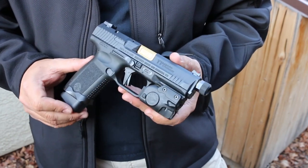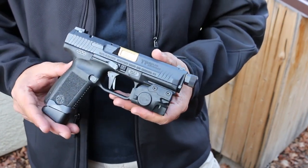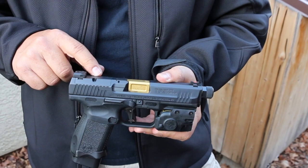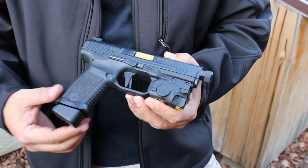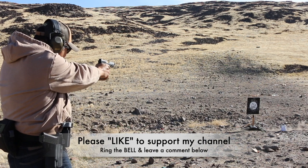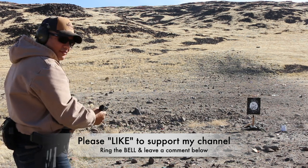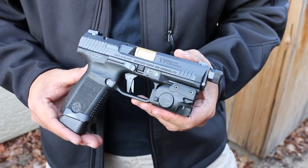That's my review of the Canik TP9 Elite Combat — a phenomenal compact striker-fired 9mm for only $699, or possibly even cheaper. For that price you get a gold PVD threaded barrel, optics-ready slide, combat sights, ambidextrous controls, an upgraded flat aluminum trigger, a flared magwell, and an extended base plate. That's a lot for $699. Hit the like button, ring the bell for notifications, and leave a comment letting me know what you think about the Canik TP9 Elite Combat Salient edition. Thanks guys, take care.